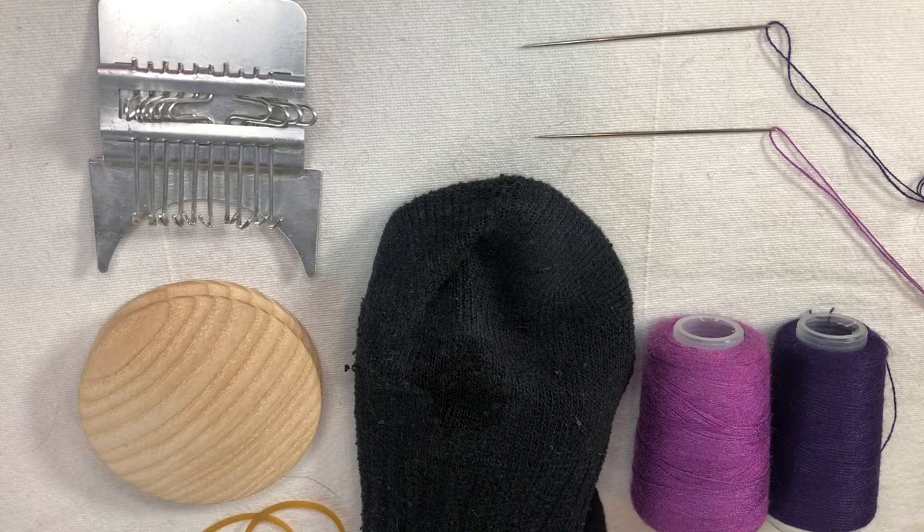I'm going to show how to use a mending loom, also called a speed weave loom, to mend a hole in a sock.